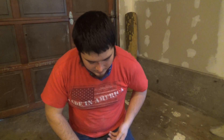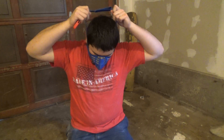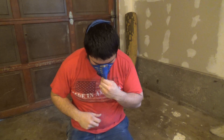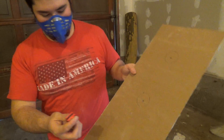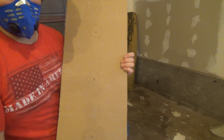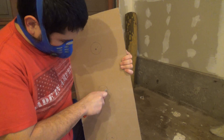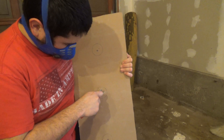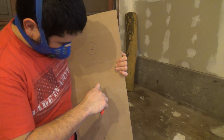Now I'm going to cut those out. You can use a jab saw if you have one — there are a bunch of ways to cut it. I'm just going to use the knife. It's pretty simple. I'm going to start by making a couple cuts. It doesn't have to be super exact.